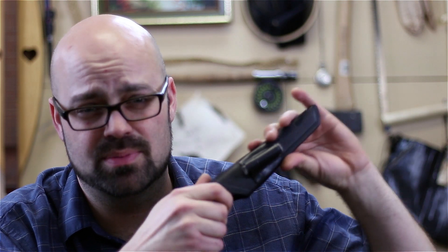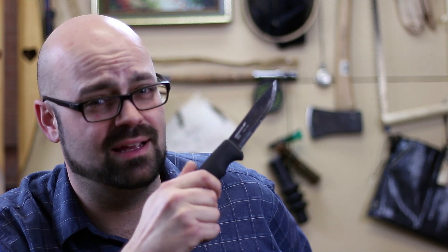Hey everyone, it's David with davidspassage.com. Today we're gonna find out just how sharp you can get your Mora Bushcraft Black knife, and can you get it sharp with one of these cheap diamond sharpeners.